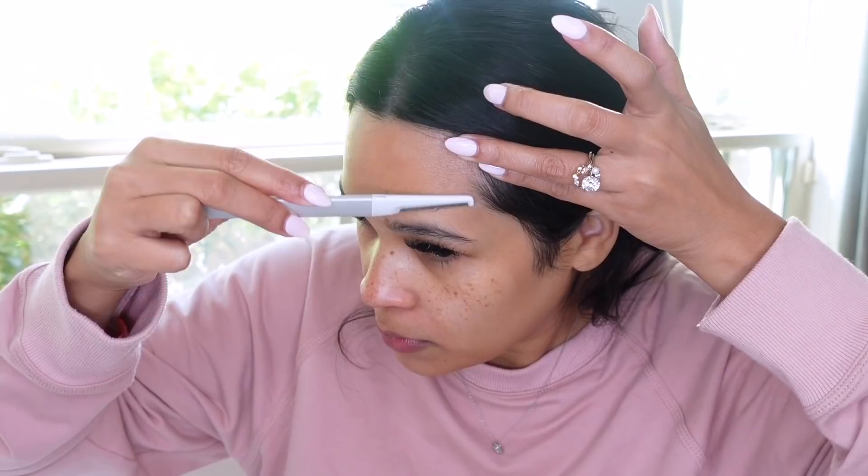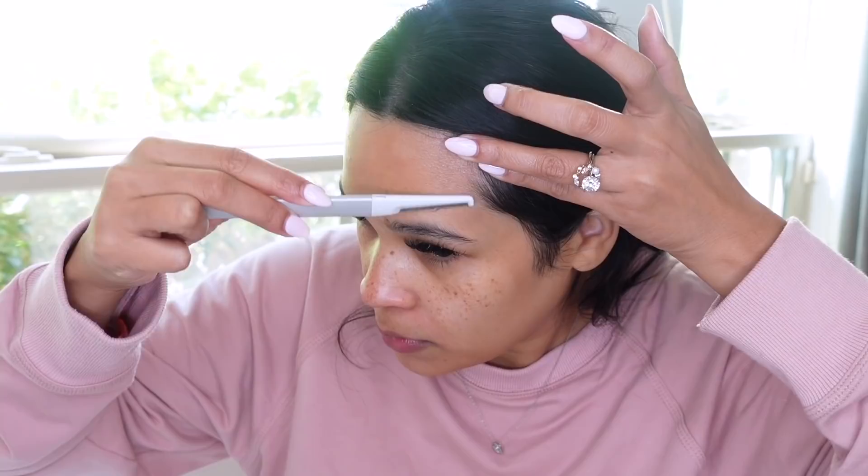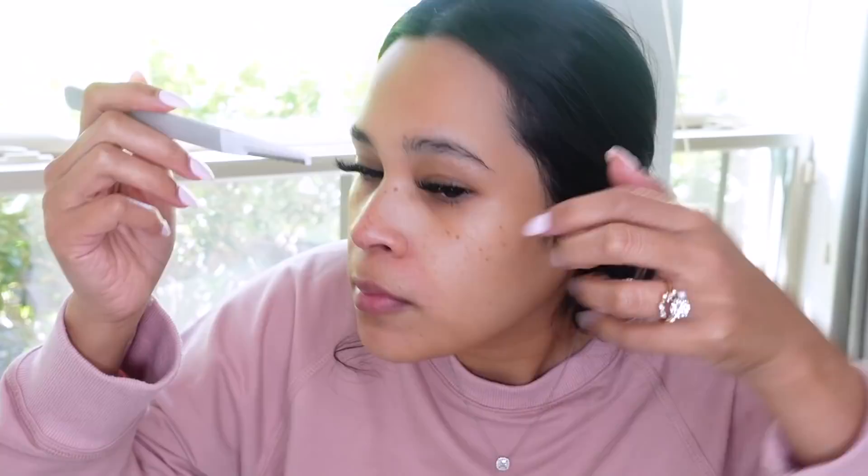So it's the next day. You guys saw me dermaplaning my face yesterday and I didn't get a chance to finish it — my battery died halfway through. But I love it, you guys. It has made my skin so smooth. I even take down some of my sideburns and I feel like my face just looks so much brighter. My skincare absorbs a lot better. I've noticed I don't have to exfoliate with harsh chemicals quite as often when I do dermaplaning. I do it like every other week.